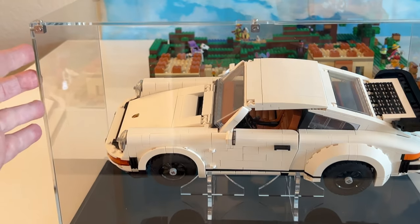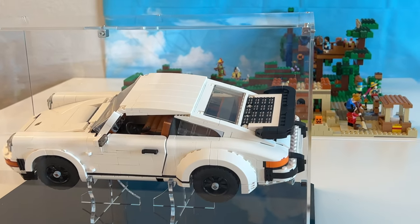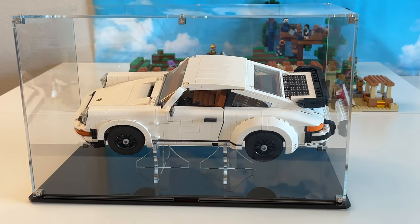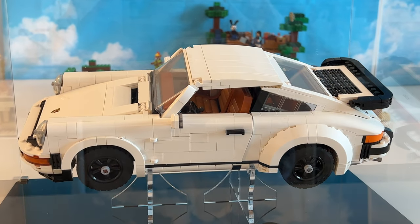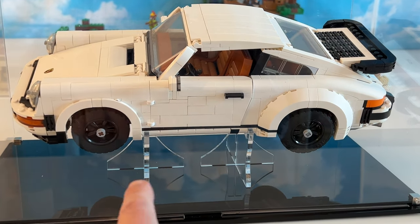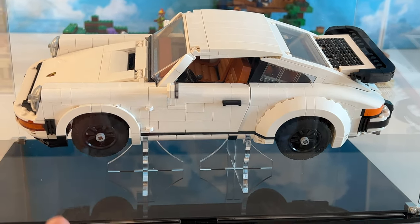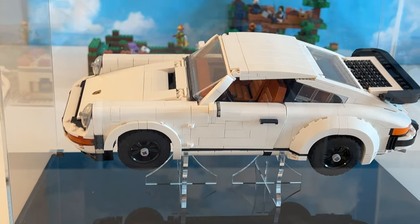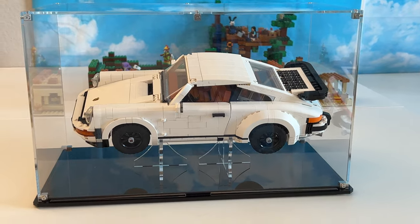All you have to do is lift this case up and your model is right there. The focus is not on the hardware or the case — you can barely see the hardware, you can barely see the case. What you do see is your Lego model, your MOC, your favorite thing that you've built. You can be very creative: you can have a placard, some minifigs, or even side builds. And if you give them the dimensions, they will make a custom case for you and you can customize the color of the base and printing on the background.